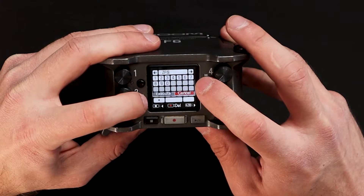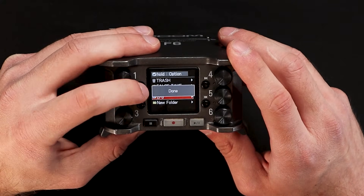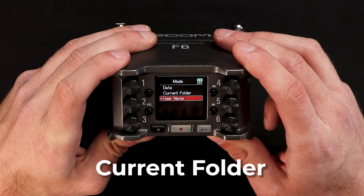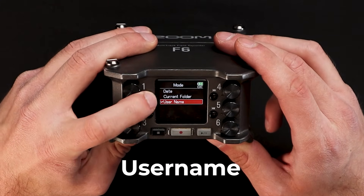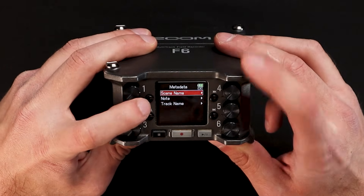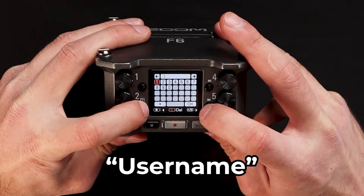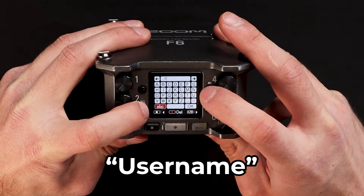When you've created your new folder, go into the metadata section. This section gives you the options to use the date, your selected folder, or a specific username to identify the audio recording. For YouTube videos like this, I usually assign the metadata by its folder name since I can verbally slate everything and know what each take is. However, if you're working with a production crew on a commercial or narrative film, I'd highly recommend using the username option so you can get more specific with scene and take numbers.